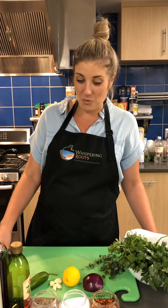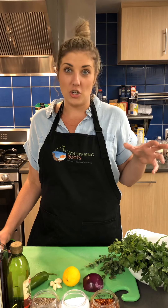Welcome back to Whispering Roots TV. This is Anna with Whispering Roots and we are going to make some chimichurri today. It's one of my favorite sauces, has a ton of flavor and a great way to use up fresh herbs.